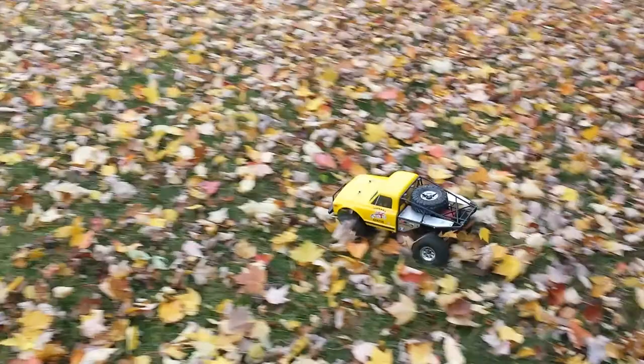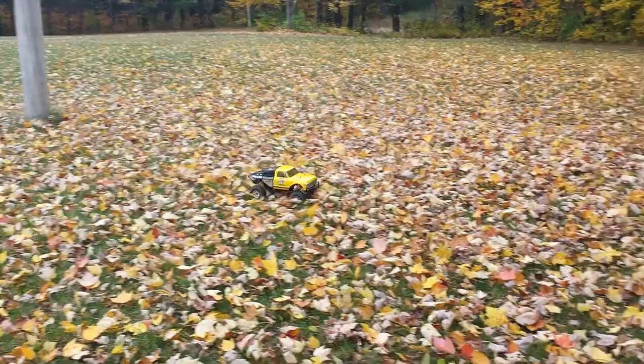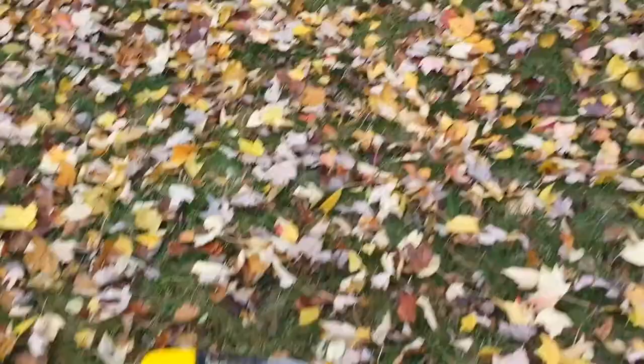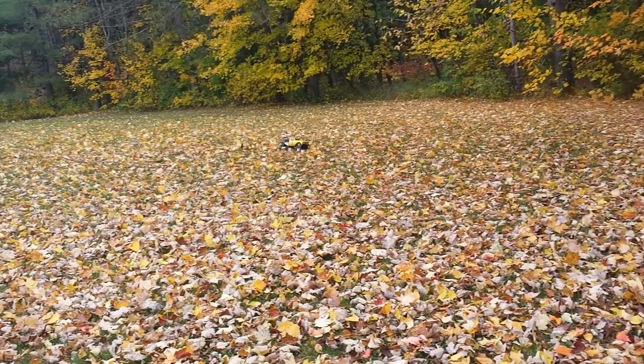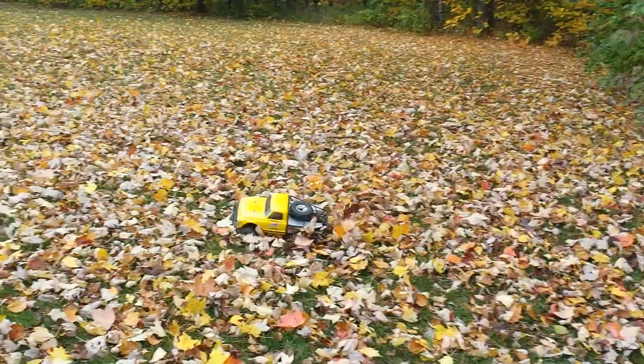The Ascender's got a pretty good top speed now, but it's also a little more tippy. My dad has a 9-turn brushless in his truck, which gives him a higher top speed, but he does have a little less control. I've got the 12-turn brushed, so I have all the same control, but my speed's not quite as high. But I'm okay with that, because the Ascender's got a short wheelbase, and as you can see, it's a little tippy.